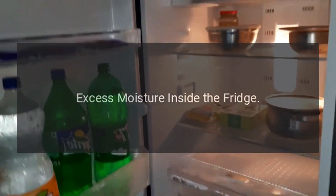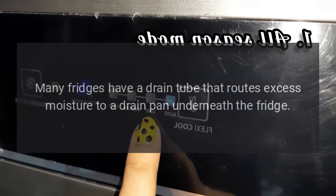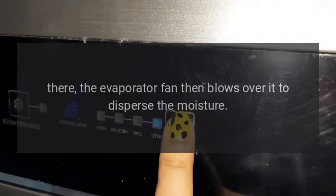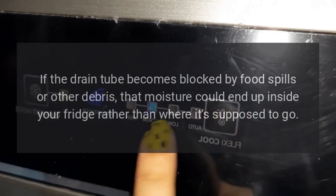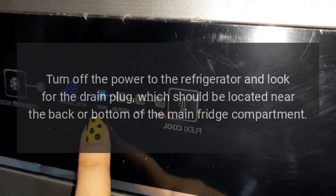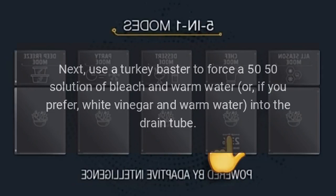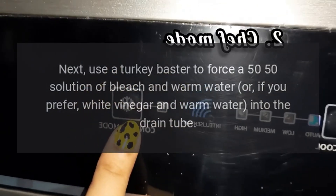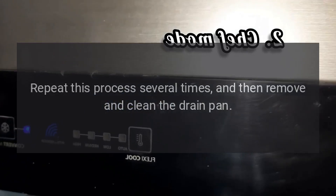Excess Moisture Inside the Fridge: Many fridges have a drain tube that routes excess moisture to a drain pan underneath the fridge, where the evaporator fan blows over it to disperse the moisture. If the drain tube becomes blocked by food spills or other debris, that moisture could end up inside your fridge rather than where it's supposed to go. Turn off the power to the refrigerator and look for the drain plug, which should be located near the back or bottom of the main fridge compartment. Use a turkey baster to force a 50-50 solution of bleach and warm water — or, if you prefer, white vinegar and warm water — into the drain tube. Repeat this process several times, then remove and clean the drain pan.